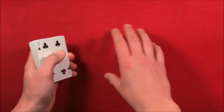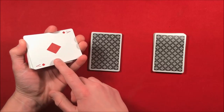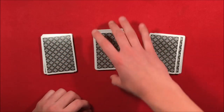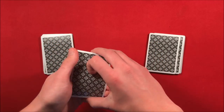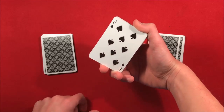Now I'll show you what happens if they pick the second packet. You still have the ace of diamonds as the key card on the left, with two random cards at the bottom of the other piles. Let's say they pick the middle packet — they pick it up, show it to themselves. In this case their card is going to be the eight of spades.